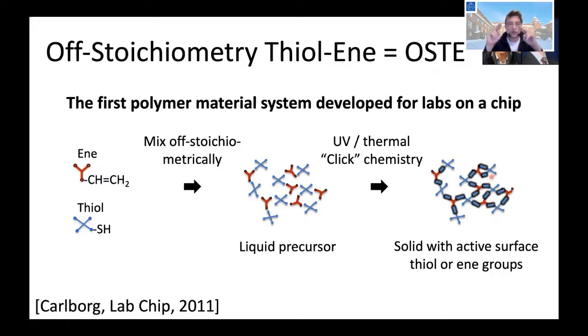The specialty we do is that we do this wrong — instead of putting the same amount of enes and thiols in the mixture, we put either too many enes or too many thiols. For example, if you have too many thiols, you still get a cross-link and a solid polymer. However, the surface of the polymer has an excess of thiol groups, so we have a solid polymer with a reactive surface. This is very interesting because with a reactive surface you can do biochemistry immediately without needing to surface-activate. You can bind DNA or protein and bond this polymer at room temperature spontaneously.